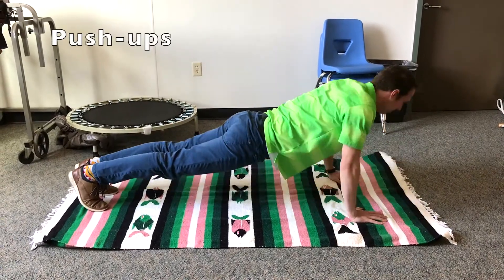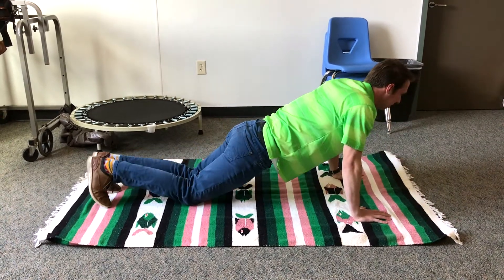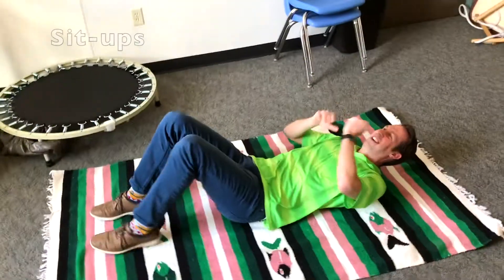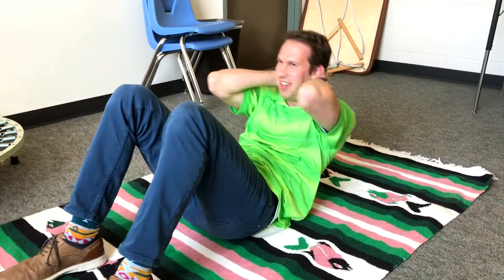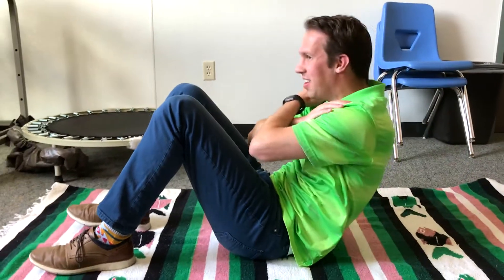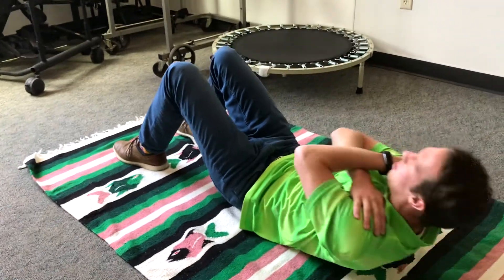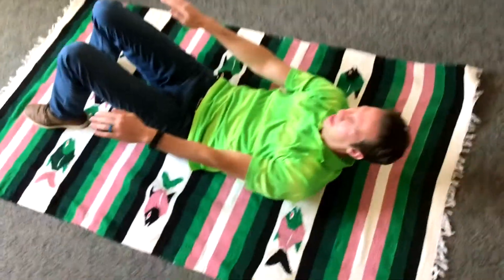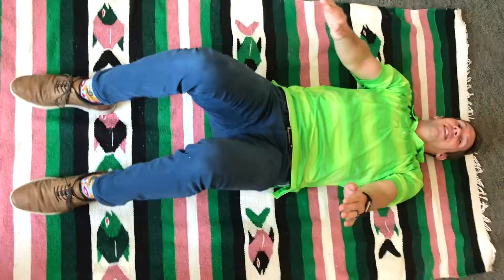First we have push-ups. You want the form to be as good as possible — most kids won't be able to do them perfectly and that's okay. To make them easier, just have the kids get down on their knees. For sit-ups, you can have kids put their hands behind the head, or change so the hands are crossed, or have them reach their arms straight out in front like they're trying to reach as far forward as they can. With a lot of kids you'll have to hold their feet, and you can also hold their hands to help them pull up — but still make sure they're doing as much work as possible so you're not just doing all the work for them.